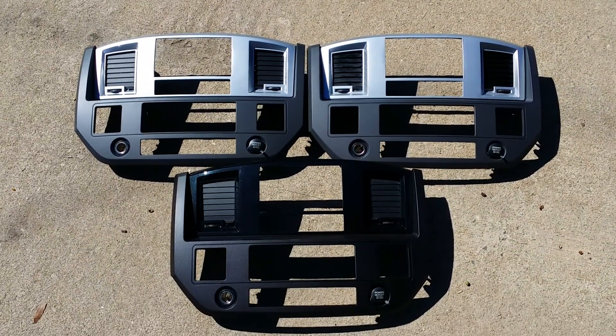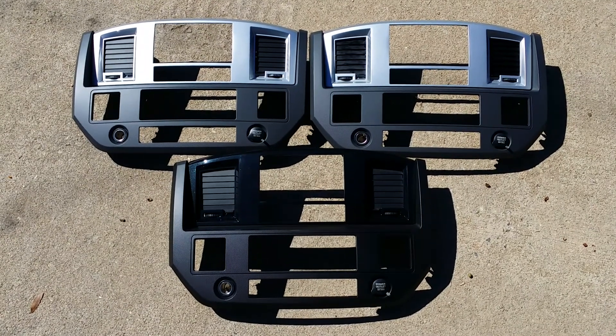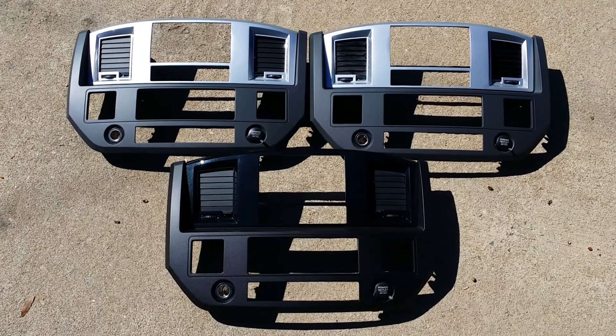Hey guys, welcome back. This is Mike, Cosmic Creations, Albany, Georgia. I want to go over a video real quick of a couple pieces that are shipping out today. All of these are 06-08 Dodge Ram pieces, custom for aftermarket double dens and painted.